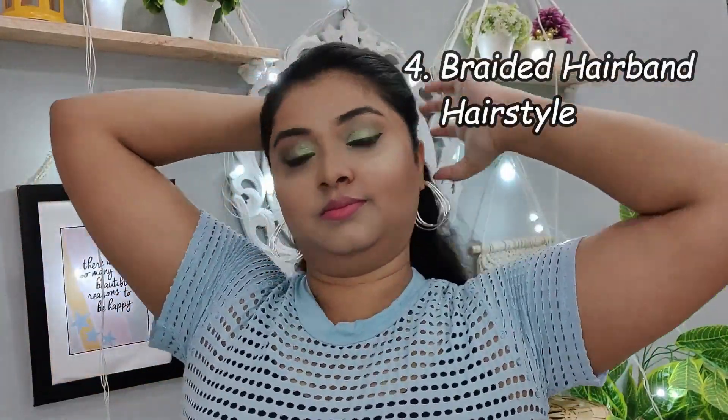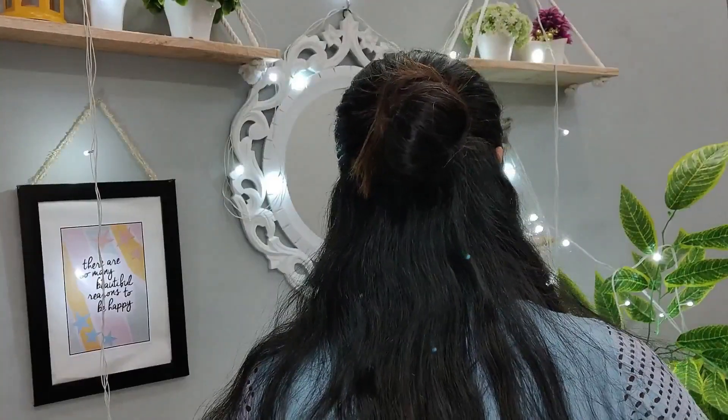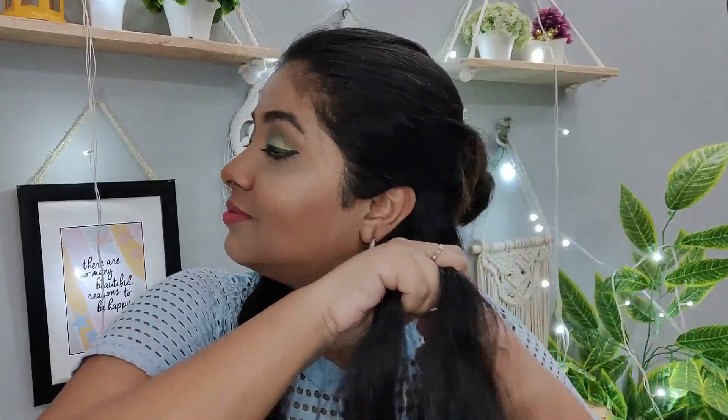For my fourth hairstyle, I am going to brush my hair back, take the majority of my hair towards the back, and make a ponytail secured with rubber bands. Don't worry — your bun doesn't need to be perfect because we are going to open it later. If you don't like a high bun, you can also do a lower bun.